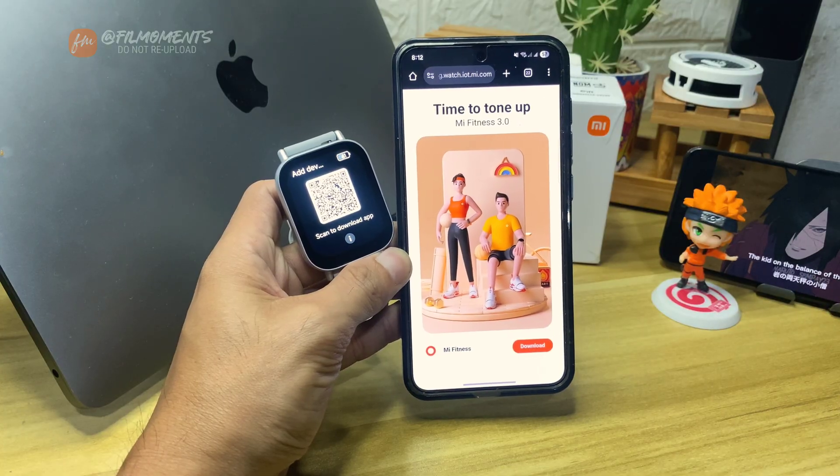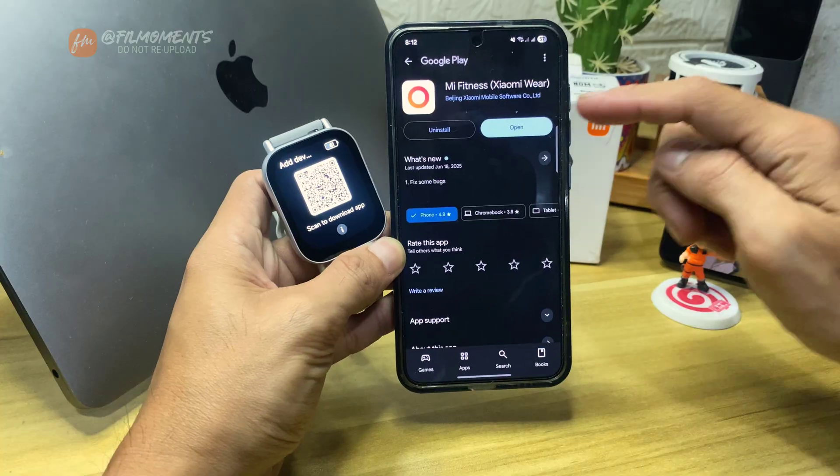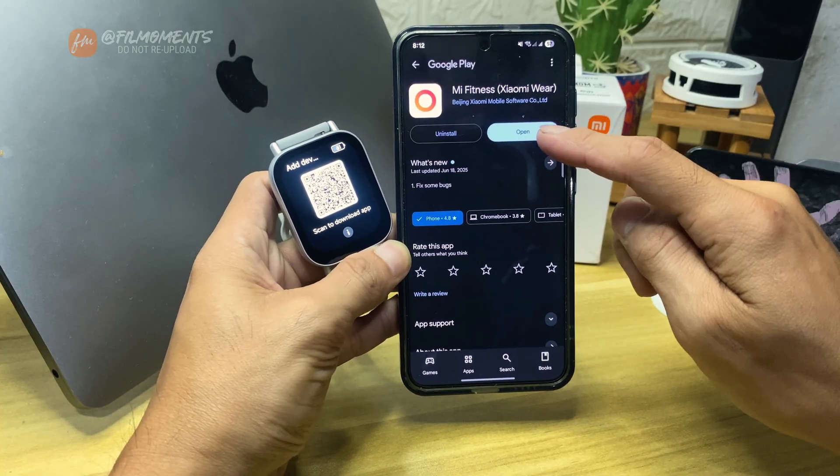Now click the download button, and that will redirect you to the Play Store or App Store. In my case, I already downloaded it, so let's go ahead and open the Mi Fitness app.